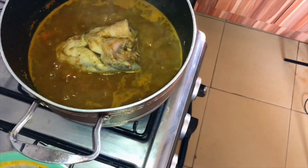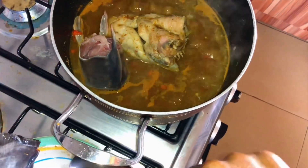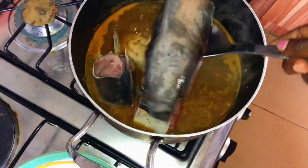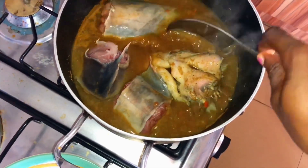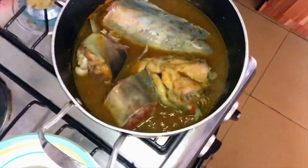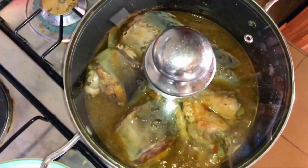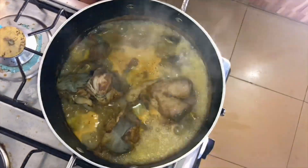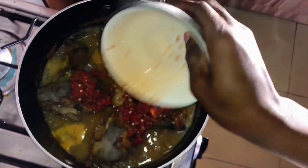If you are enjoying this process, please give this video a thumbs up and subscribe — hit the notification bell to get notified whenever I drop a new video. Now we're going to cover it and come back after three minutes. After three minutes, it's time to add the blended scotch bonnets and crawfish.